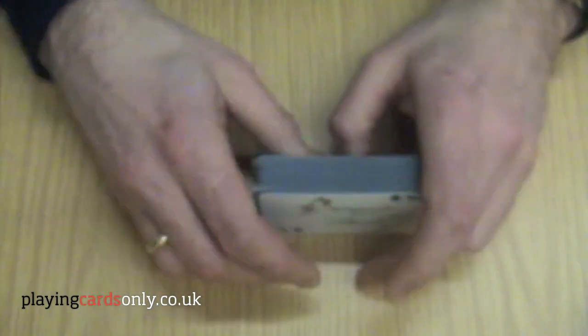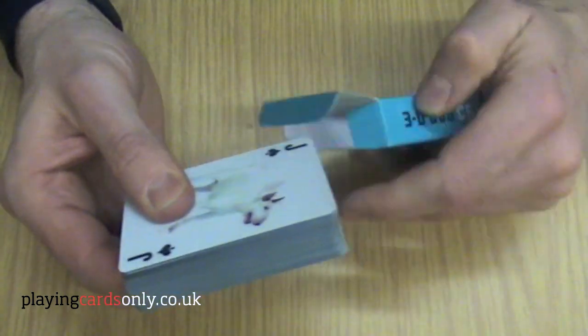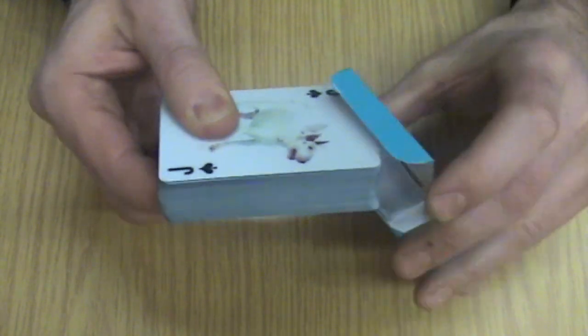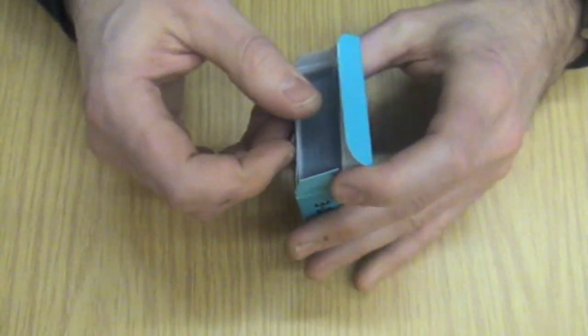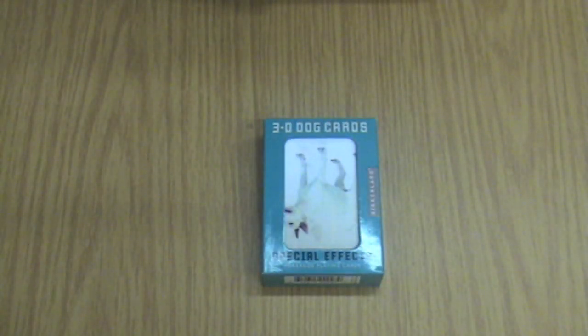So if you know anybody who has an interest in dogs or cats or even sharks, why not visit playingcardsonly.co.uk and try out these new 3D lenticular playing cards. Thank you and bye-bye.